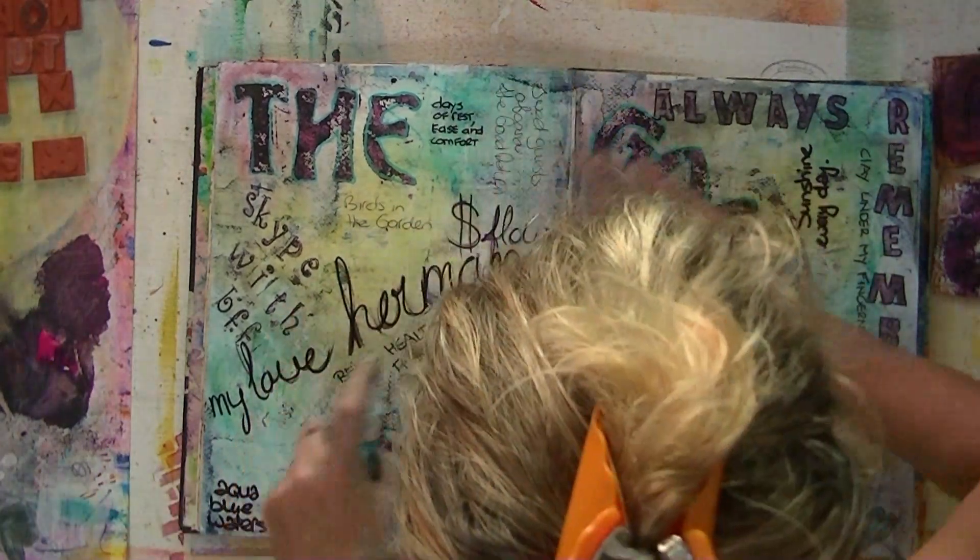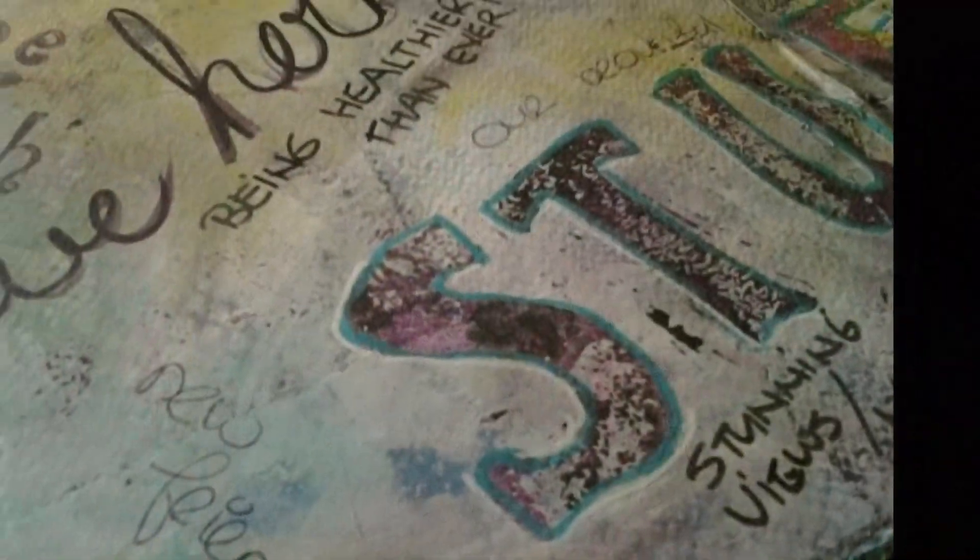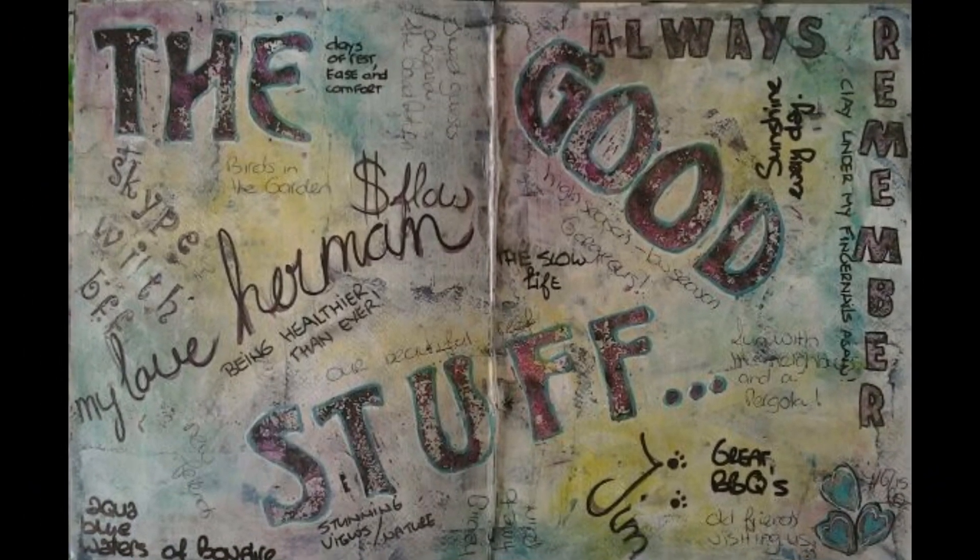Maybe next time I'll show you the front of my face again. By the way, there is a flip through coming up soon. And here are some close-ups of this page. Thanks for watching. See you soon with a flip through of my latest journal. Bye bye.